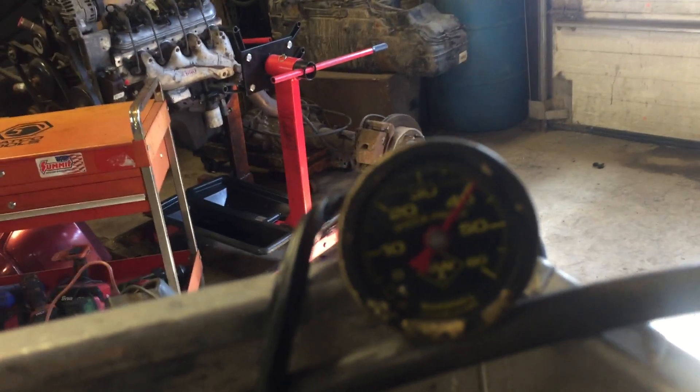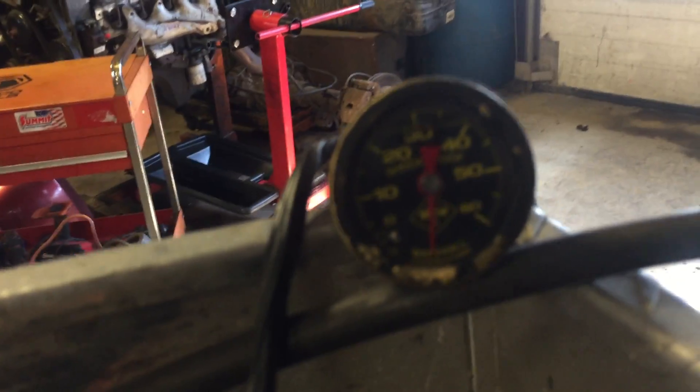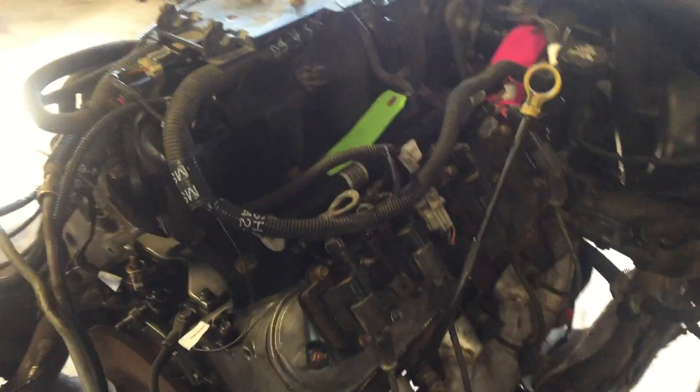So we're going to give her a couple revs, see how everything sounds, and we'll keep our eye on the oil pressure gauge while we're doing it. Nice responsive 6 liter we've got here — oil pressure is looking great on it.